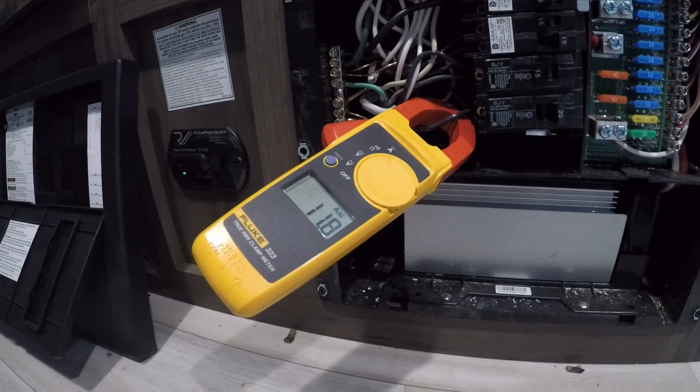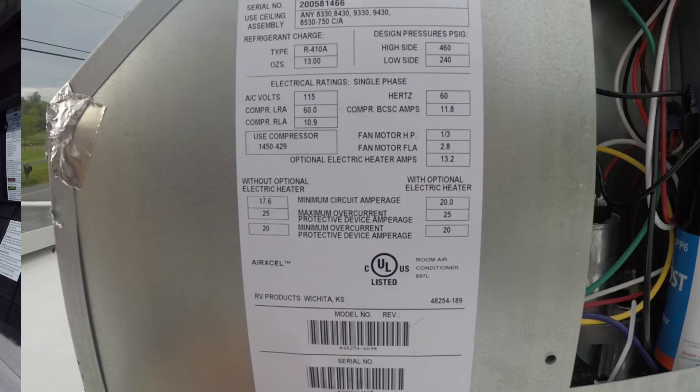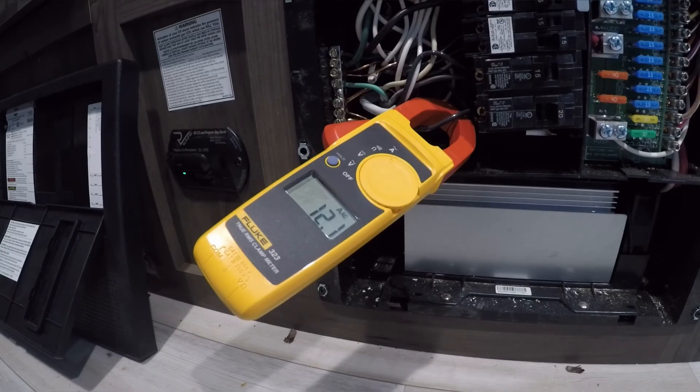Generators have surge protection, and that can vary based on the load and how surge protection is built on that specific unit. It's got to protect the internals of the generator — if you keep overworking it, it's not going to last long. I wanted to make this video so people can see you're spiking pretty high on a 15,000 BTU. There's variance across different makes and models of AC units, and from the specs I researched, the startup draw could be as high as 60 amps. I'll drop that picture in.